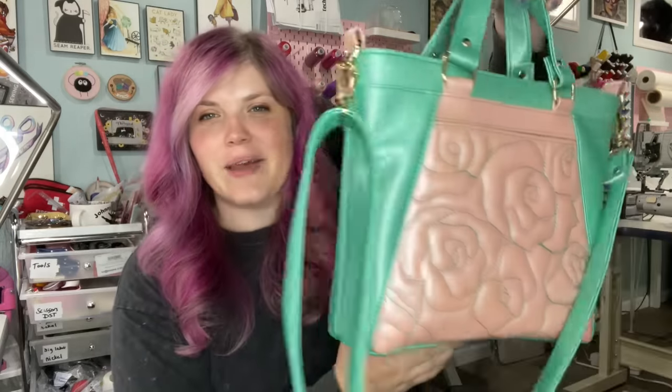Hello everybody, welcome back to my channel. In today's video we are making the Apothecary tote, but this is the handbag, so it's a tote and handbag pattern from Sincerely Jen Pattern Co.